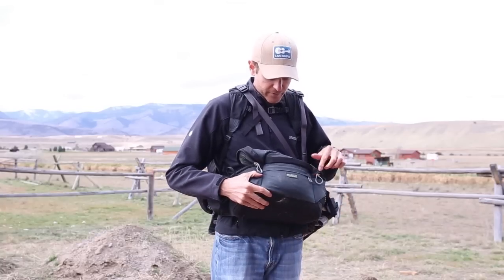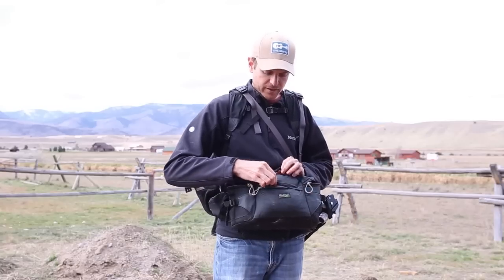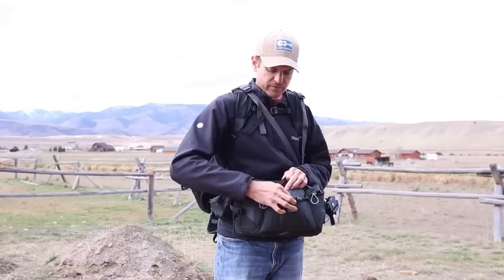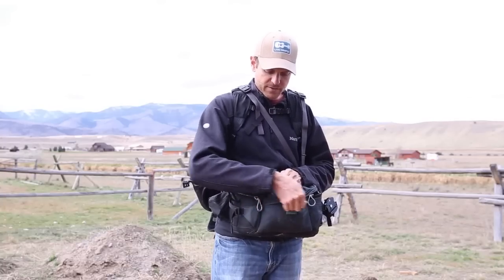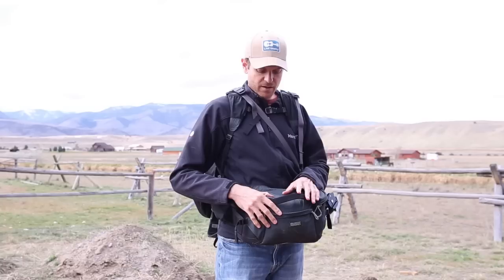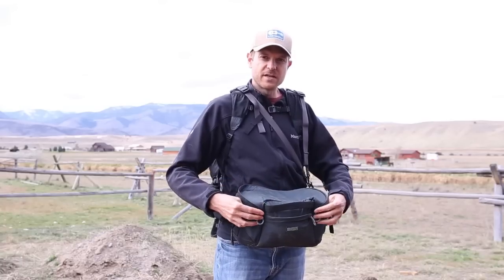You also have a rain cover in here, so you can take that off really quickly and cover this up if you're just using it as a day pack.